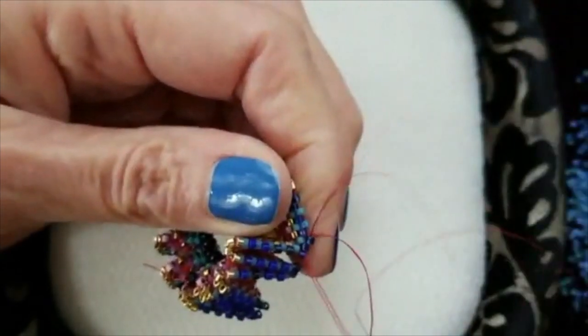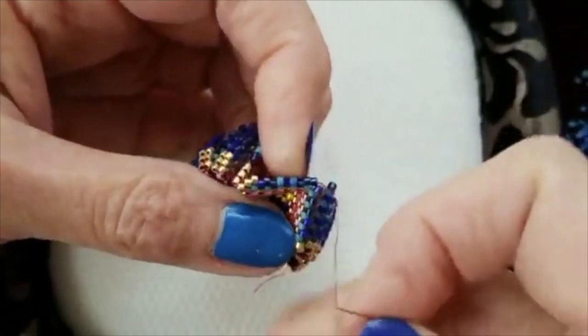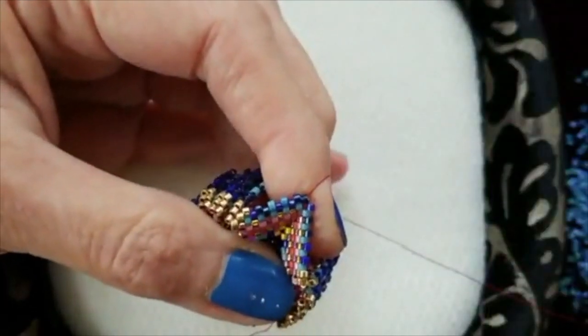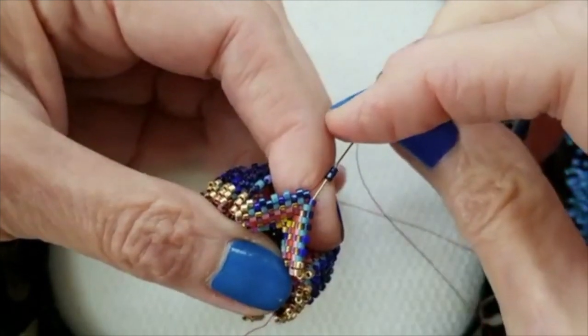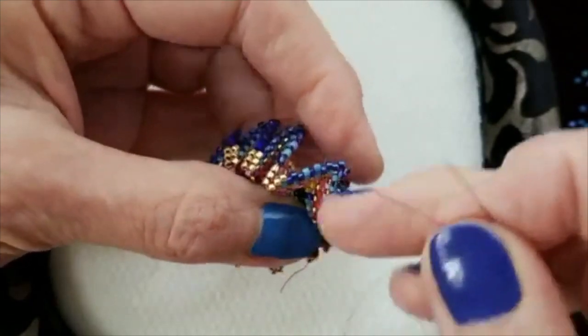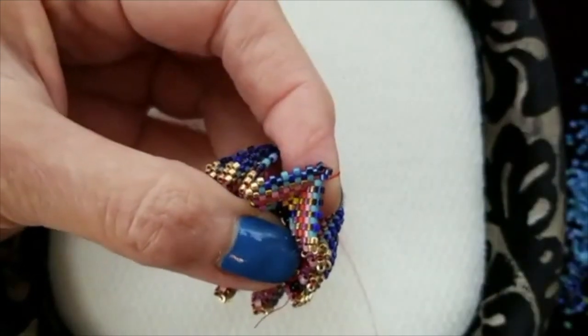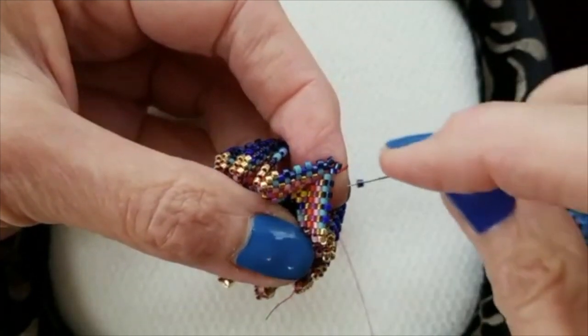Joy Davison showed us a regular rickrack that resembles a Greek key pattern that she took off a spine, and this is one of the things that we'll be working to develop. We were all just thrilled and amazed to see it. I'd love to see you experimenting with the forms that we're making here, and then loop back to us and tell us all of the genius things you did.